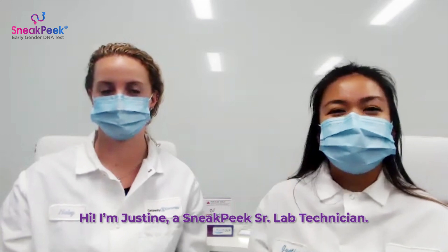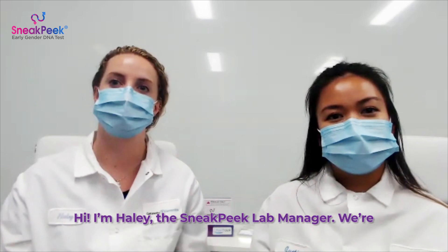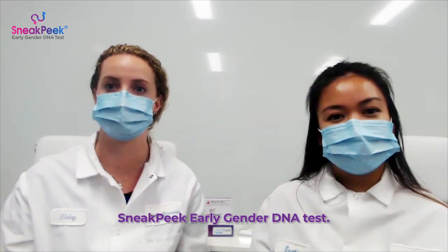Hi, I'm Justine, your Sneak Peek lab technician. Hi, I'm Haley, the Sneak Peek lab manager. We're here today to answer your frequently asked questions about how our science works with the Sneak Peek early gender DNA test.